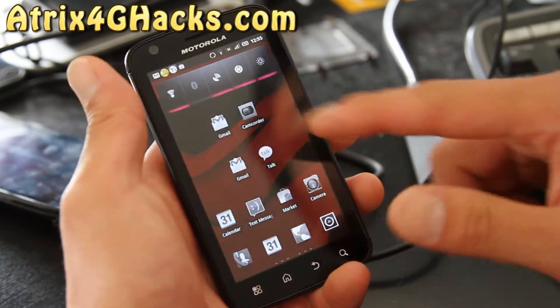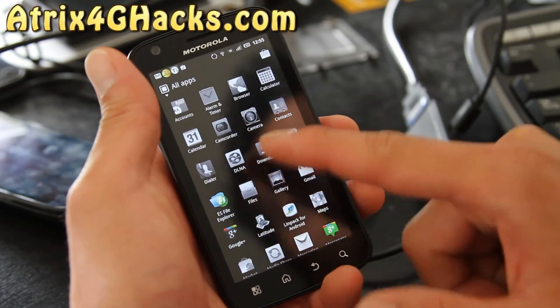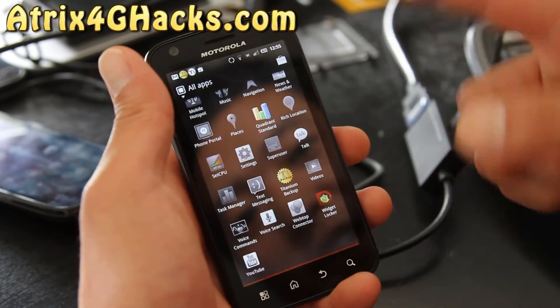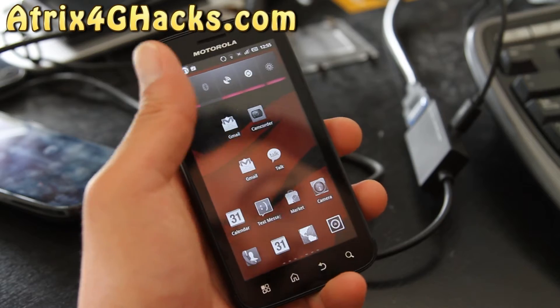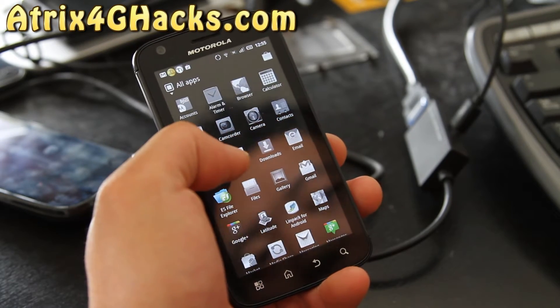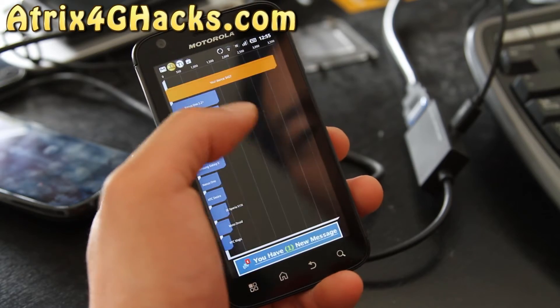It also comes with slightly different grayed out icons, and when you install new apps, they will be in color, which is kind of cool. Other than that, it gets pretty good speeds, very similar to the Aura ROM.